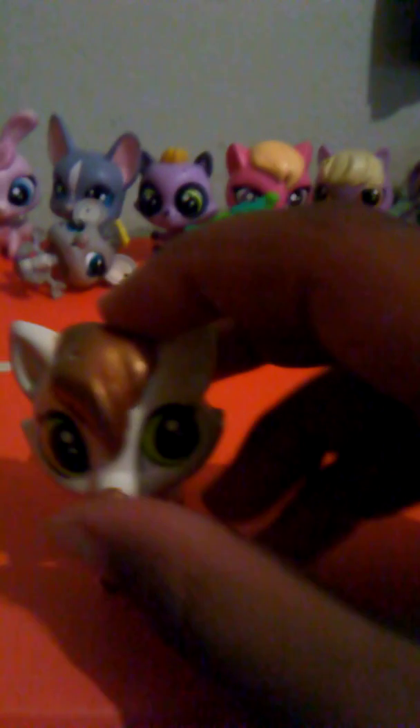Next up, we have this limited edition one. She also has a baby, but I didn't want to bring it out — they look exactly the same. I'm lucky enough to have it. I really love the eye color, and the gold and silver tail highlights. Her paws are gold, the fur right here is silver, and her little nose is gold. Honestly, gold is like my favorite color — along with blue and purple. I hate pink; just because I'm wearing pink doesn't mean I love it. Okay, next!